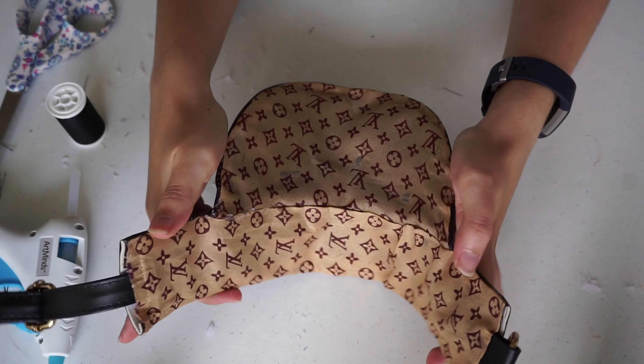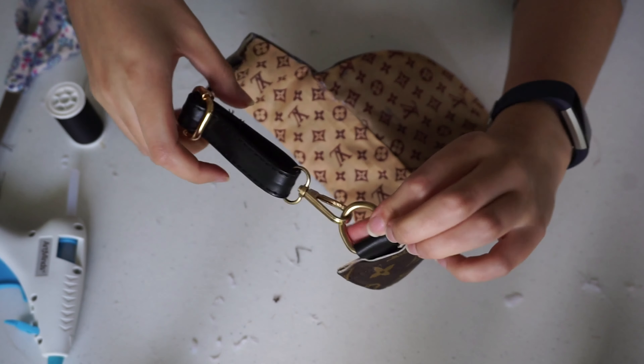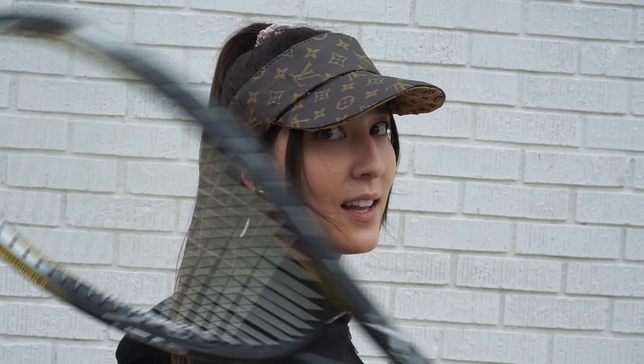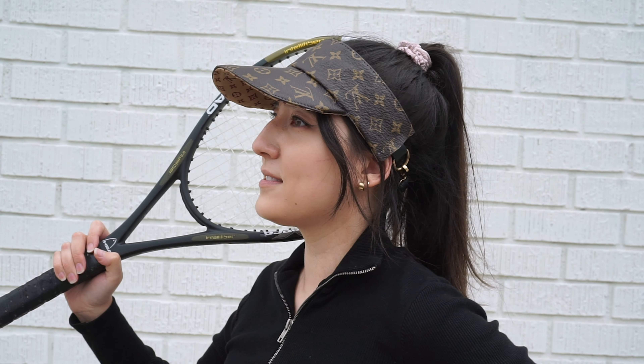And that's it! Now you have a bad and bougie, one-of-a-kind, limited edition designer visor that you can wear on and off the courts. I hope you enjoyed this tutorial — if you did, please remember to subscribe so you can see more DIY and fashion videos. Thanks for watching!